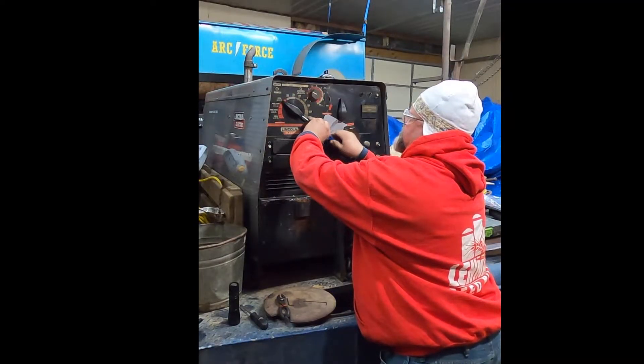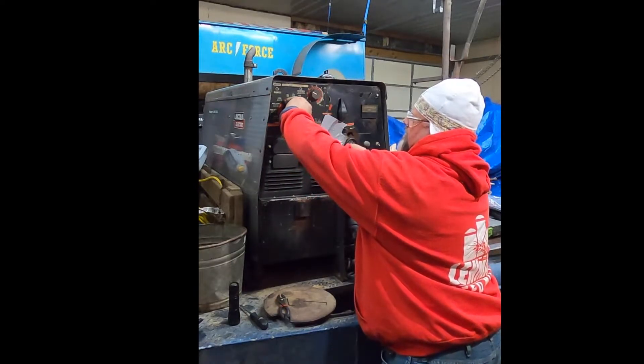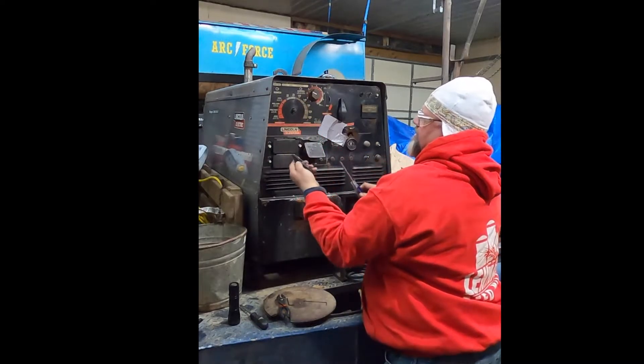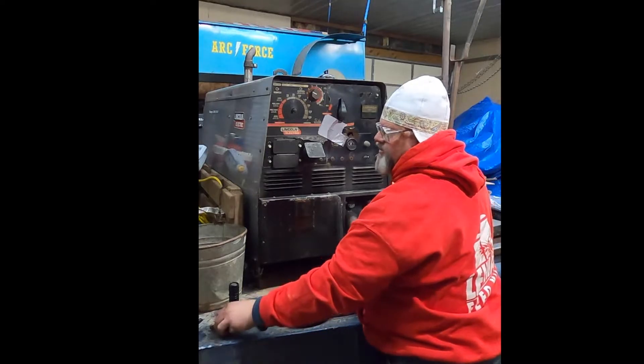With any of the selector knobs, you definitely want to make sure that it is loose enough so that it does not damage any parts behind the panel.